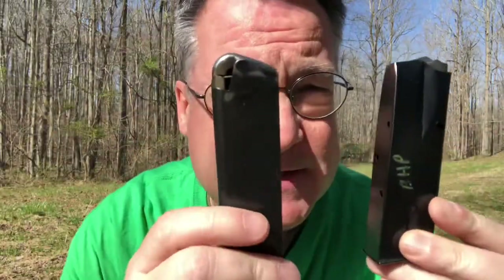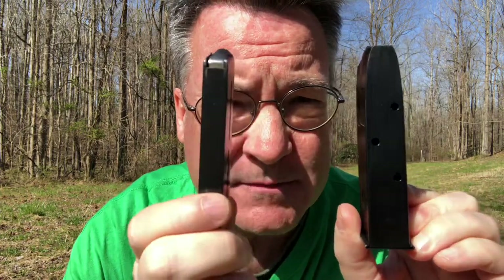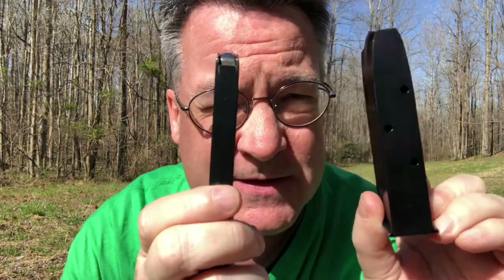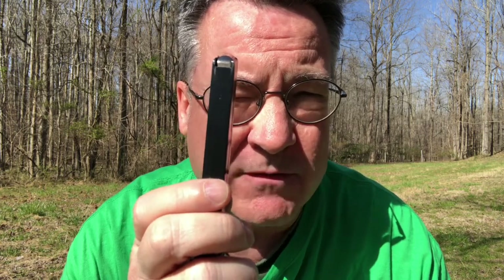I want to compare the magazines of the Browning High Power and the Star. As you can see, the Browning High Power magazine is much thicker than the Star's. This is a double stack magazine that holds 13 rounds, and the Star is single stack and only holds eight rounds — and this was also true of the full size Star.